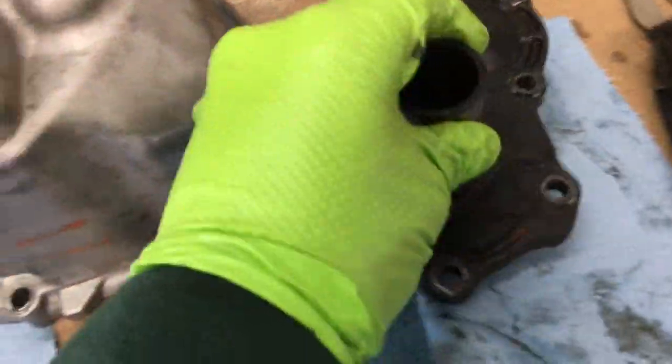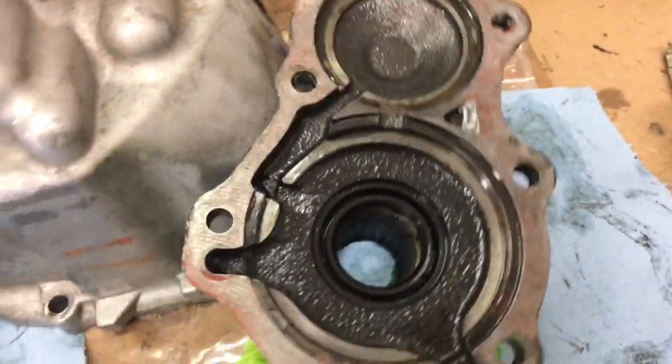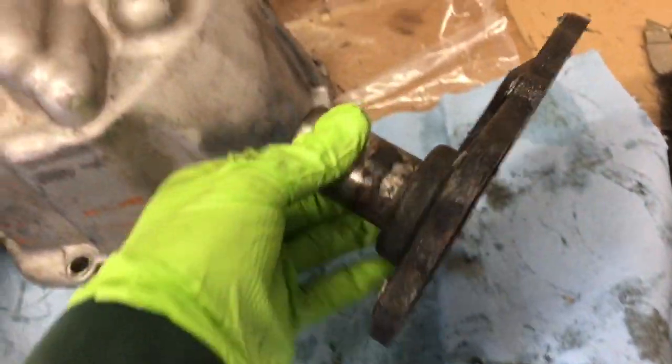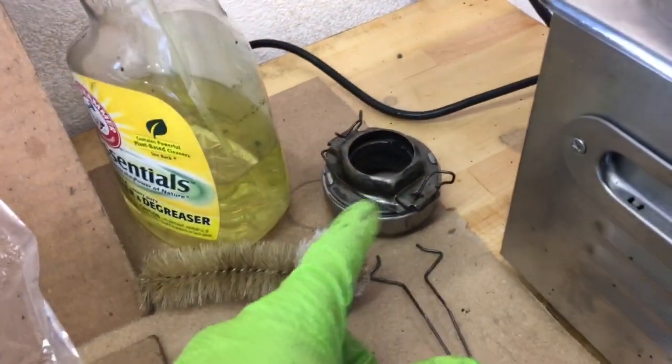If you're doing this job, you'll obviously need to take this little piece off to get access to the snap rings. This is just kind of interesting — the throwout bearing rides right here, you can see the throwout bearing over here.